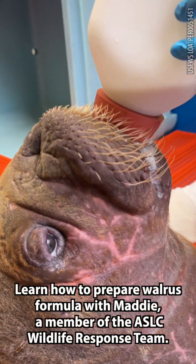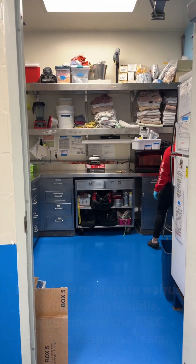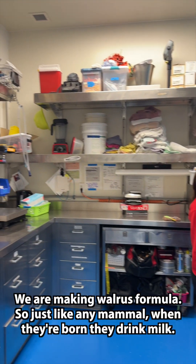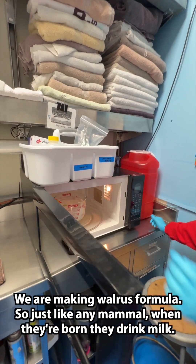Learn how to prepare walrus formula with Maddie, a member of the ASLC wildlife response team. We are making walrus formula — just like any mammal, when they're born they drink milk.